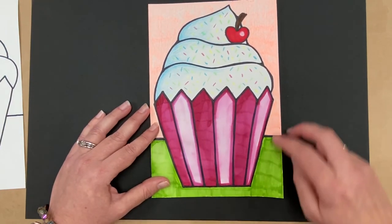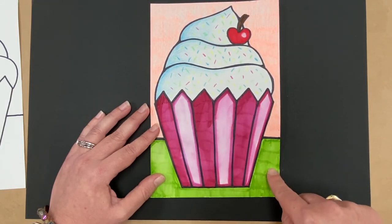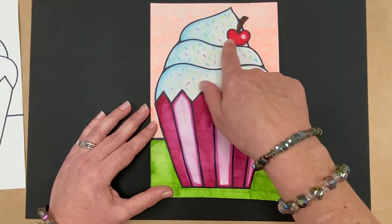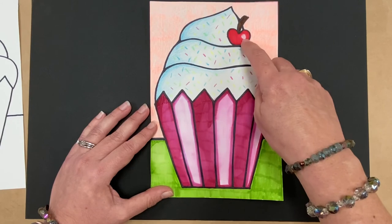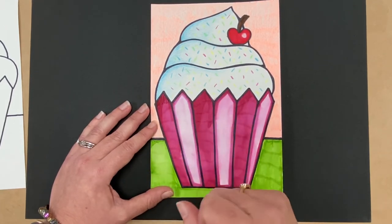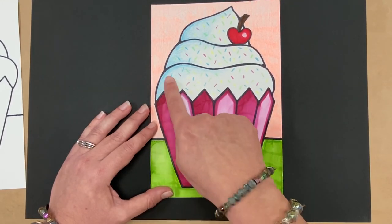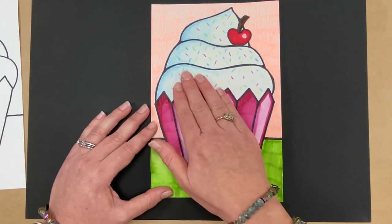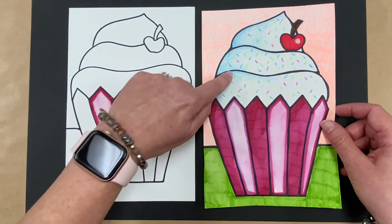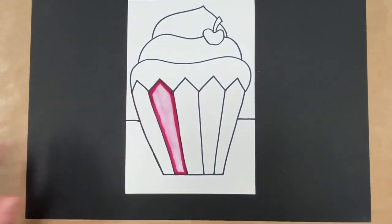After the cupcake holder, color your table and background — I used a marker for one part and a crayon for another. When coloring with crayons or markers, go in the same direction in layers, like a ladder, and it'll look a lot better. I colored my cherry and left a little white circle so it looks like it has a reflection. Now, another thing Thiebaud did was use shadows and shading to give things a sense of form — making them look three-dimensional rather than flat.